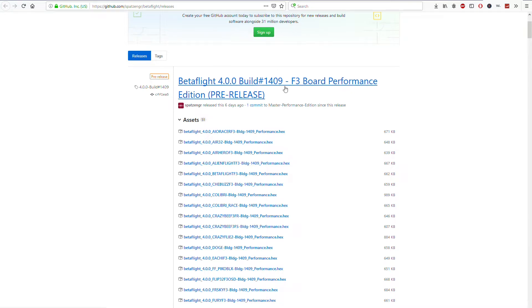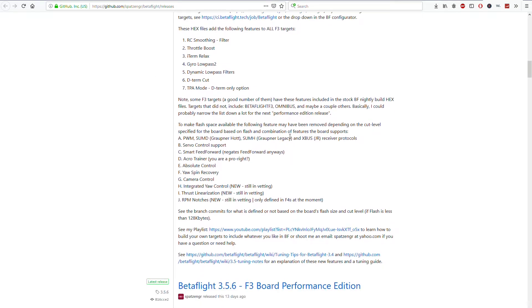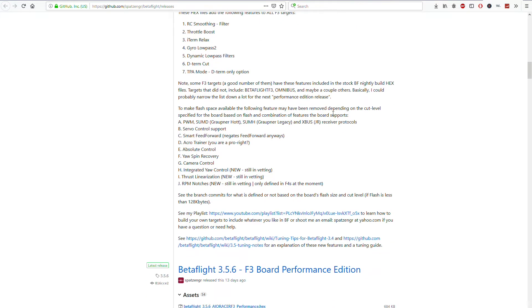I have Betaflight 4.0 that UAV Tech has released for F3 boards. If you fly some older quads or some micros that only come with F3 boards, instead of paying to upgrade, there's a lot of life left in them. UAV Tech is nice enough to drop some performance additions which have a lot of the Betaflight 4.0 F4 updates, now in the F3 ones — cut for memory space. All F3 targets get RC smoothing, throttle boost, I-term relax, gyro low pass — worth it, worth it, worth it, all of it.